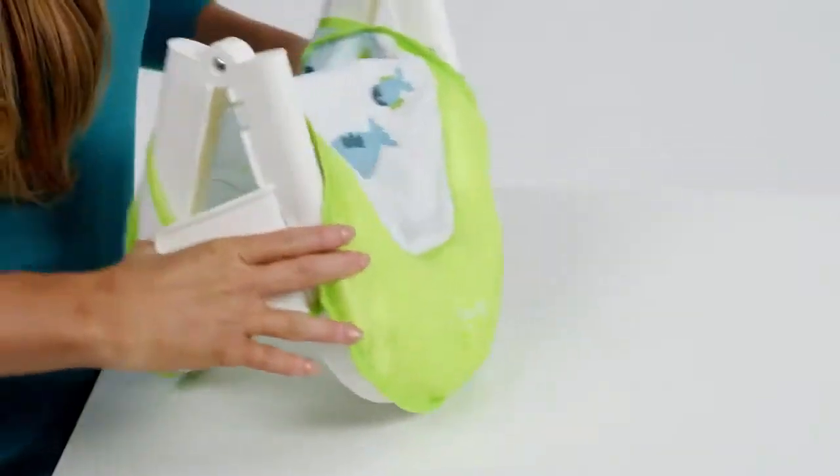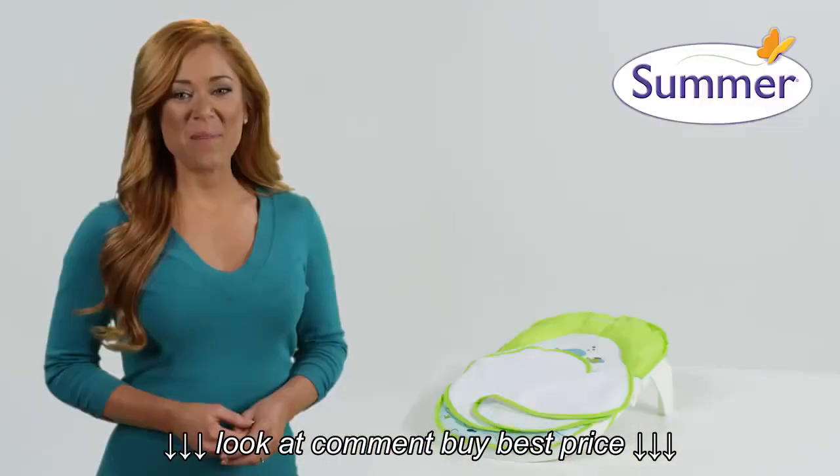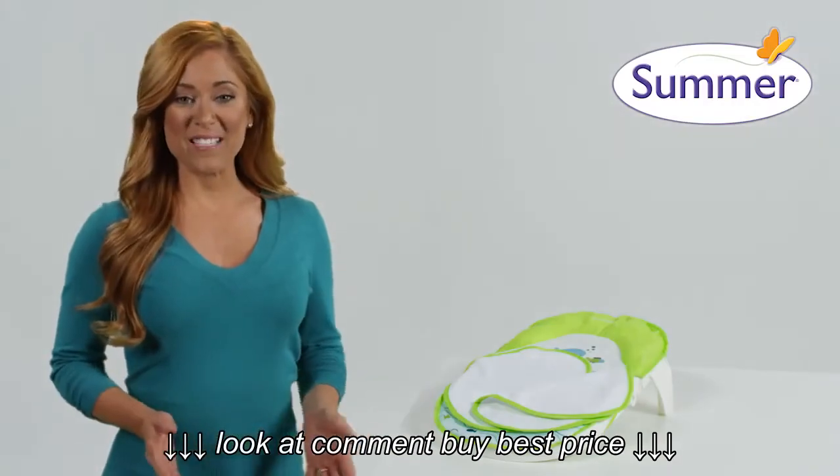It folds easily for convenient storage and travel. The Folding Bath Sling with Warming Wings from Summer Infant — take yours home today.